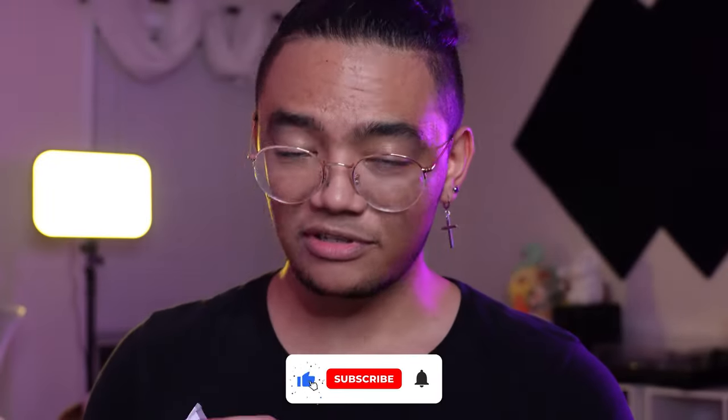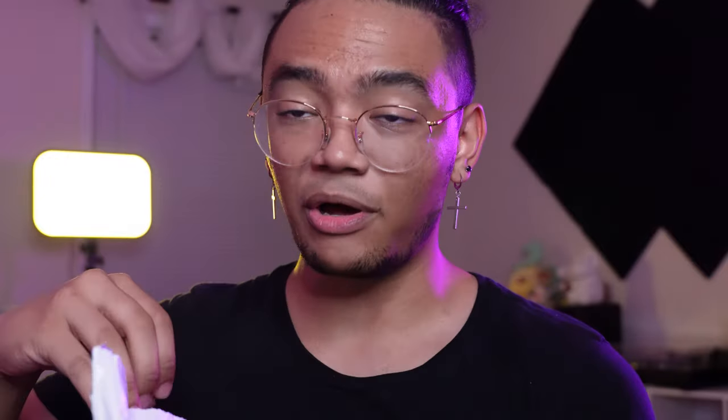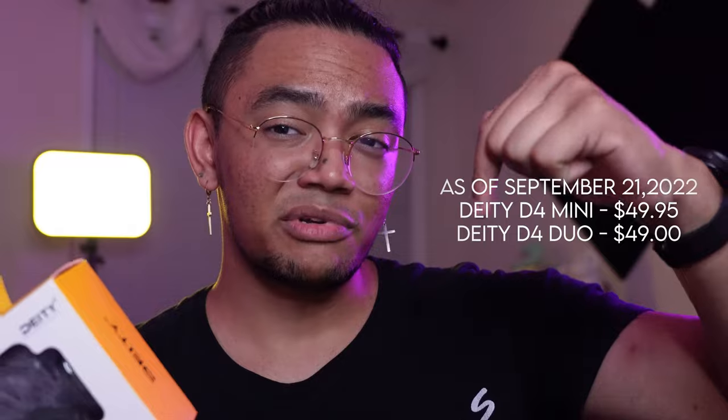Okay, first things first, let's open it up. This came in the mail today from Amazon. They have this one and they also have the Duo, which has an additional mic in the back. This one will run you about 50 bucks, and if you want the Duo it'll run you about 20-30 bucks more. Prices will be posted on the video and links in the description if you want to cop these.